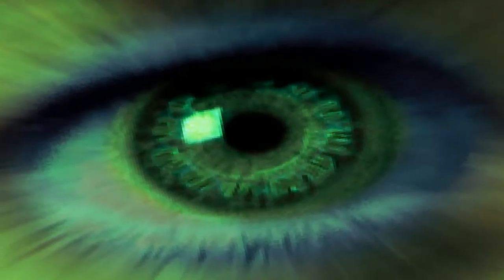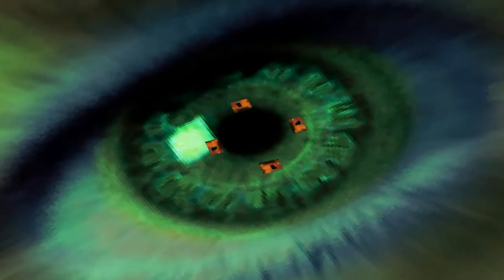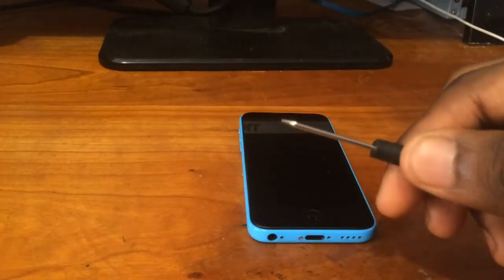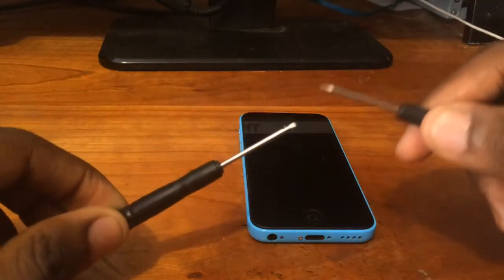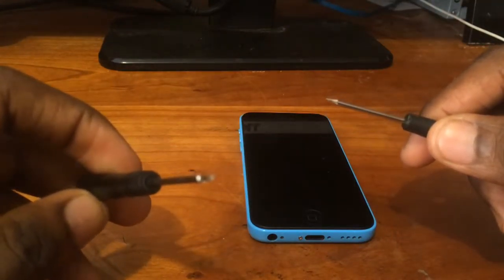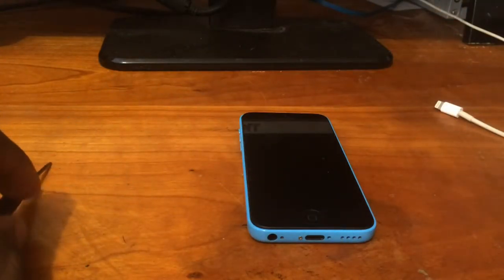What's going on guys, Benji D here from Get Fixed. In today's video I'll be showing you how to do both the screen and battery replacement for the iPhone 5c. The tools needed for this repair are a pentalobe screwdriver, Phillips screwdriver, and a prying tool.